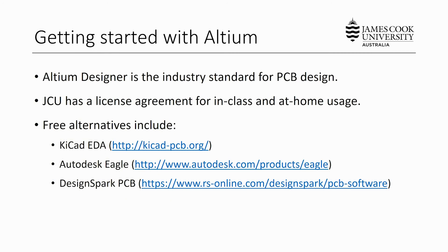That's an overview of what a PCB is and how the design process works. Let's now look at getting started with Altium Designer. Altium Designer is the industry standard for PCB design — a robust and powerful application widely used in the embedded systems industry. James Cook University has a license agreement for in-class usage on JCU computers or at home on your own PC. If you don't have an Altium license, several free alternatives exist such as KiCad EDA, Autodesk Eagle, and DesignSpark PCB. The PCB design process is similar across these software packages.